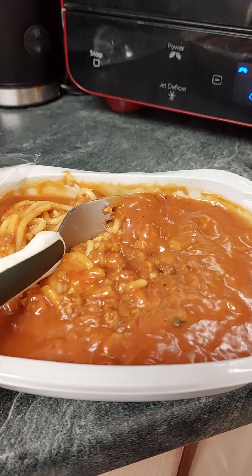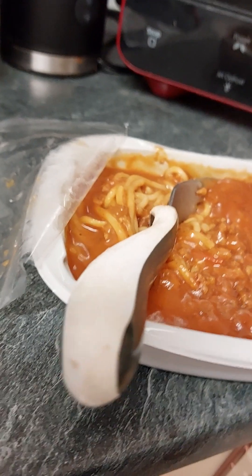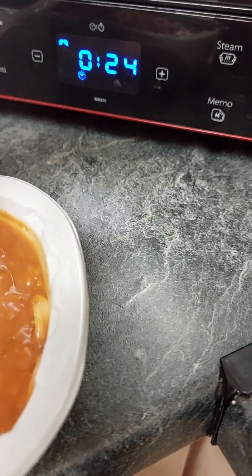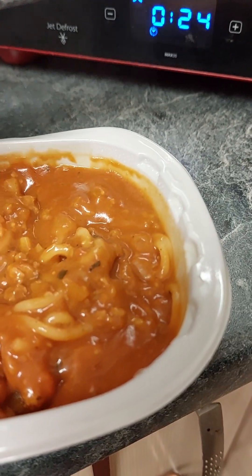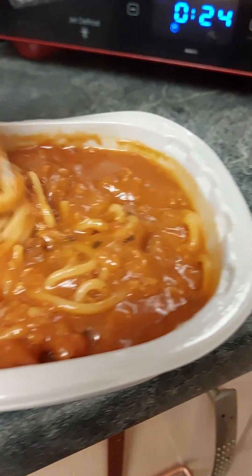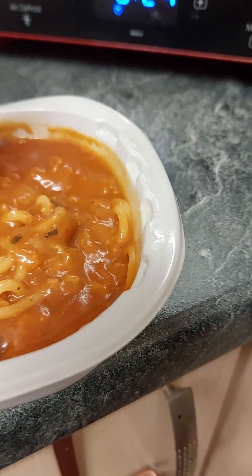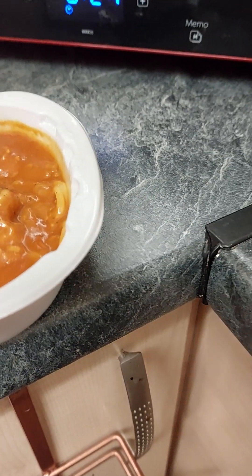Come on, get down. Do as you're told. Look at him when he starts jumping up on the work surfaces — it's just annoying me a bit. Alright, that looks okay. It smells quite nice. The only thing I hate is all these bloody long, noodley, pastry things.